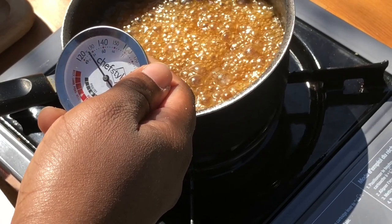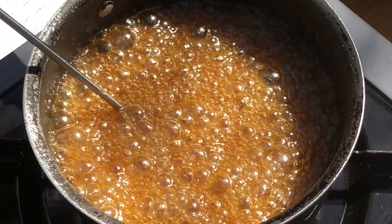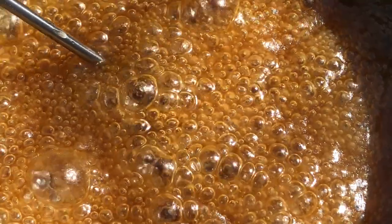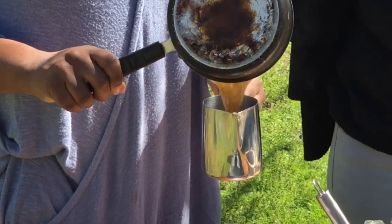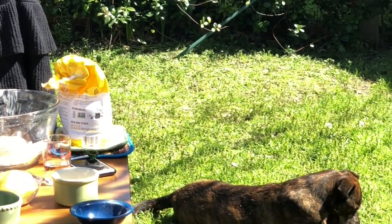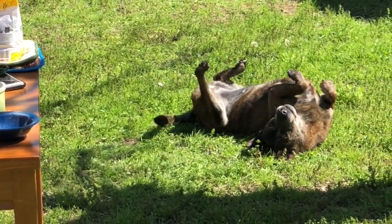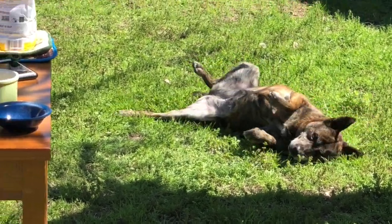I'm putting in a thermometer to check the temperature — you want it to be 235 degrees, which usually takes about 10 minutes. Make sure you don't put the thermometer at the bottom of the pot or it'll give you a false reading. When storing, put it in a glass container with a tight seal or a mason jar, and to reheat, put the jar in a pot of hot water instead of putting the caramel back on the stove.